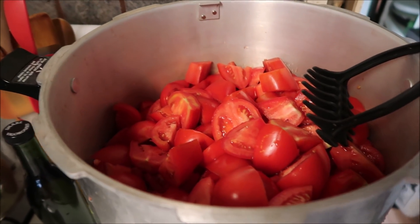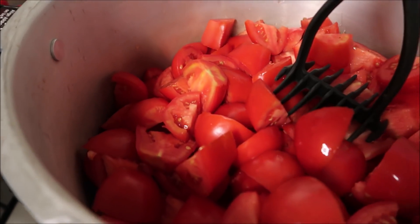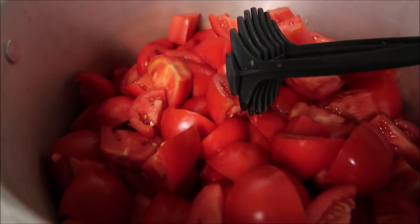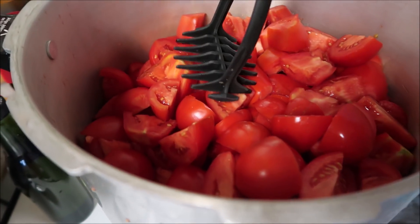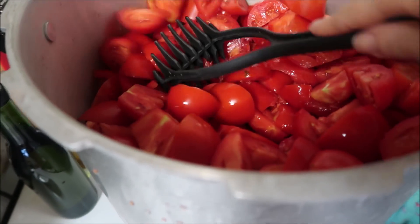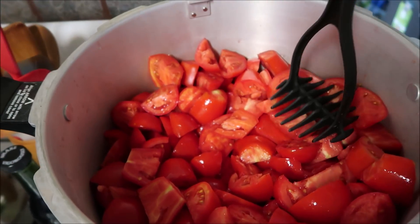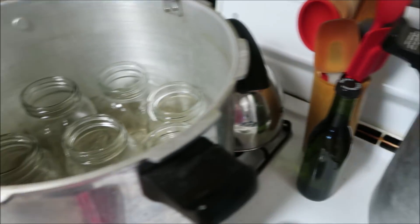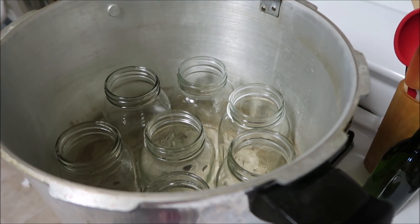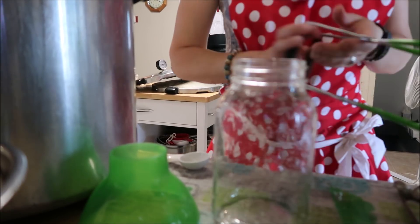I've got my 25 pounds of tomatoes chopped up and in here, and I just have my burner on closer to high. I'm just going to keep mashing and stirring these up until they are crushed tomatoes — it doesn't actually take all that long to do this. I normally heat them as I'm going but I didn't do that this time. In this other pot I've got my jars — I'm just getting them washed up and boiled ready for the tomatoes.